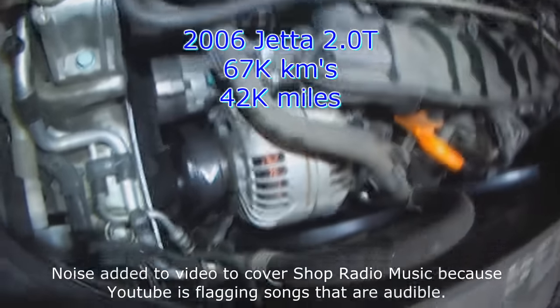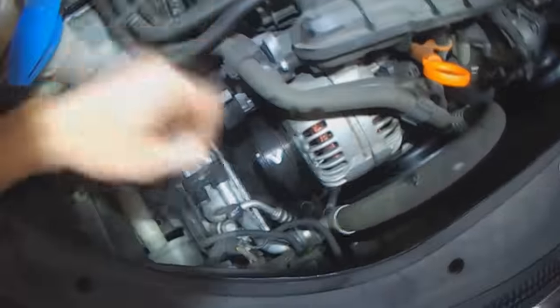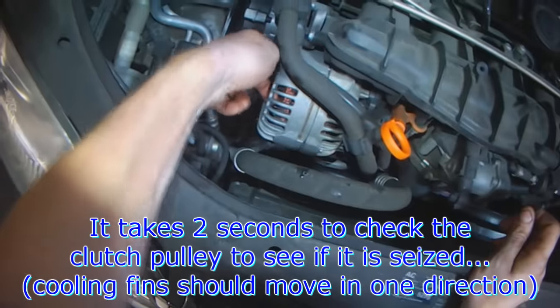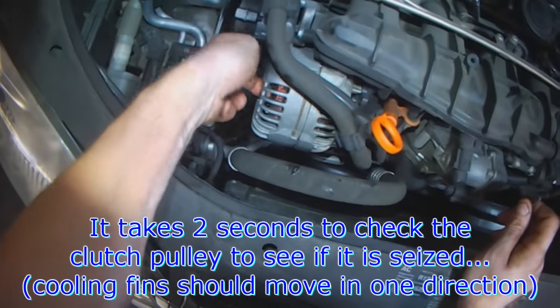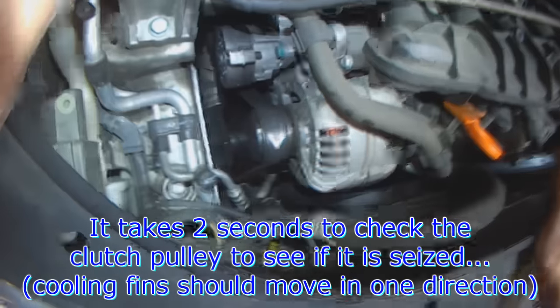This is a 2006 with 67,000 km — roughly 40-some-odd thousand miles — with a replaced alternator one-way clutch pulley. The clutch pulley is easy to check: just put your finger in here and try to move the fins. They don't move, so the pulley is seized.